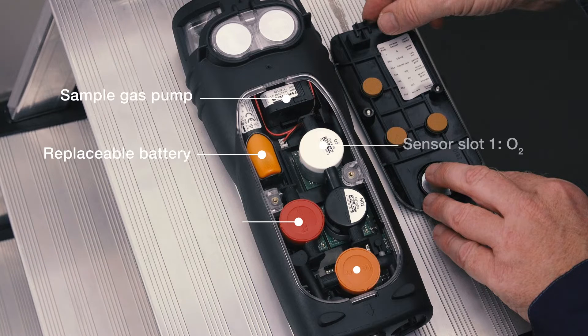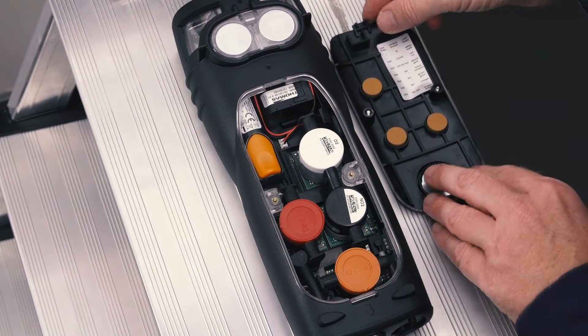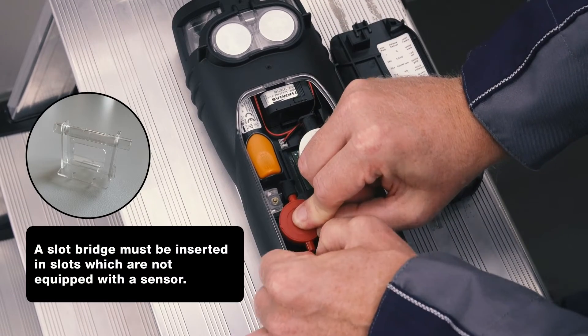In order to achieve a longer sensor lifetime, it is recommended to place the CO sensor in slot 2 for measurements with unexpectedly high CO concentrations.